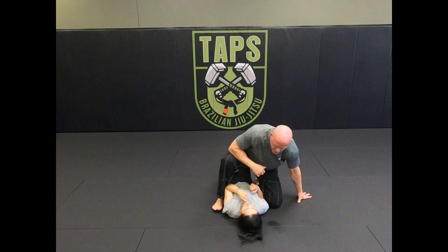That's the guillotine choke from mount position using the head pin.